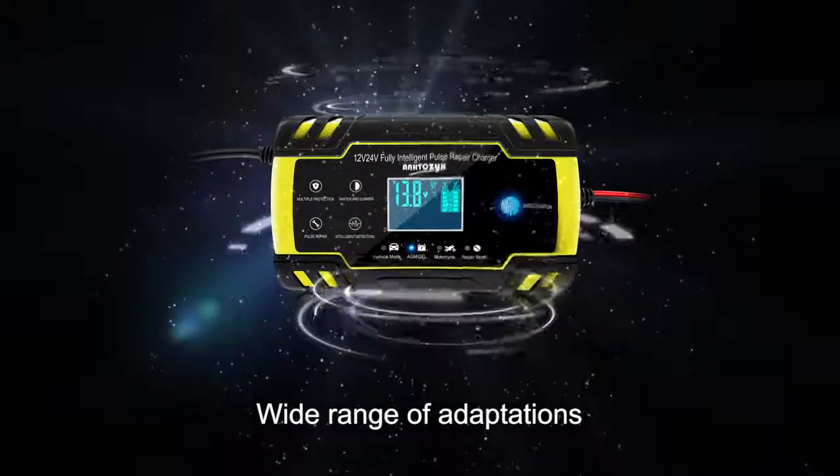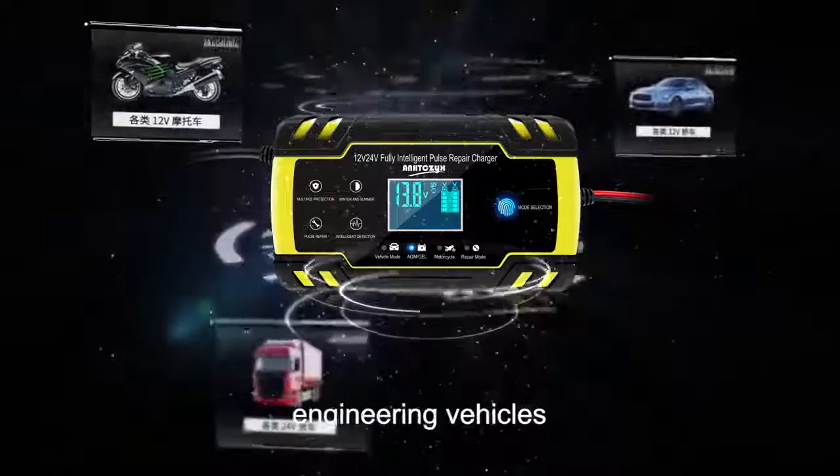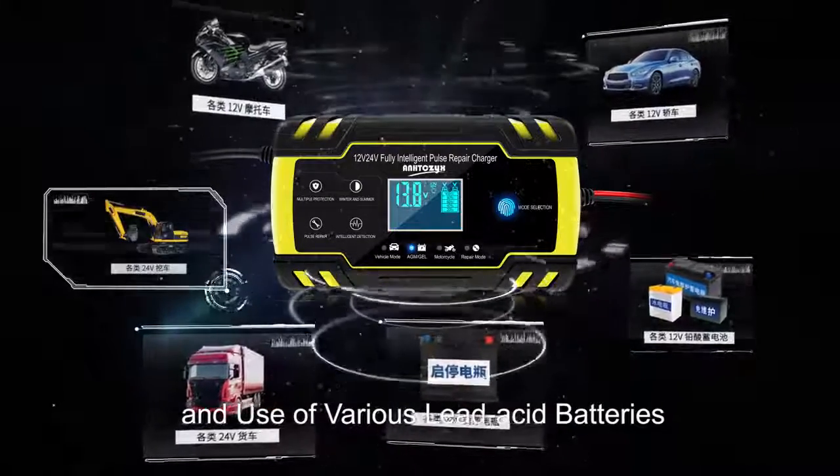Wide range of adaptations. Can be used with motorcycles, cars, trucks, and engineering vehicles. Supports start-up and deep-cycle batteries, as well as various lead-acid battery types.